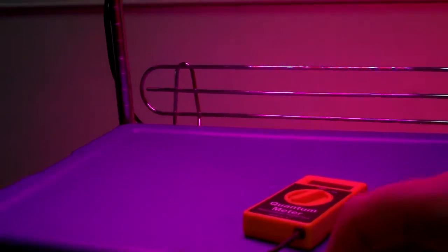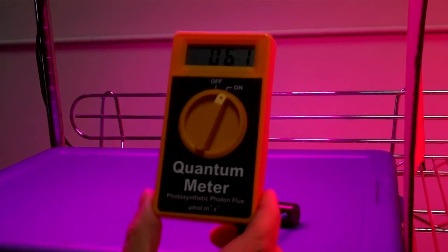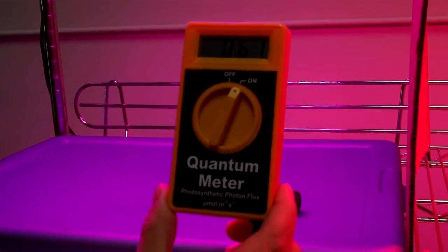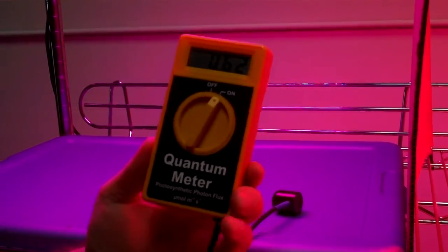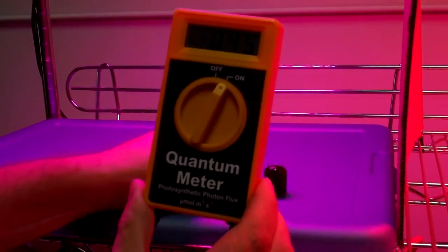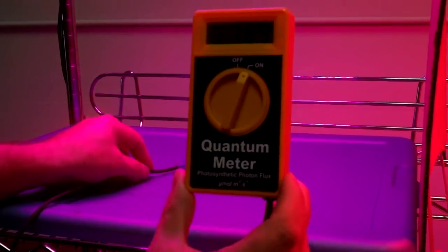Here's Bill, and this is a micromole meter. What this does is record the photosynthetic photon flux. Basically, this tells you the actual wavelength being used to create photosynthesis — that's what you need. It doesn't care how bright it is; we need micromole readings.